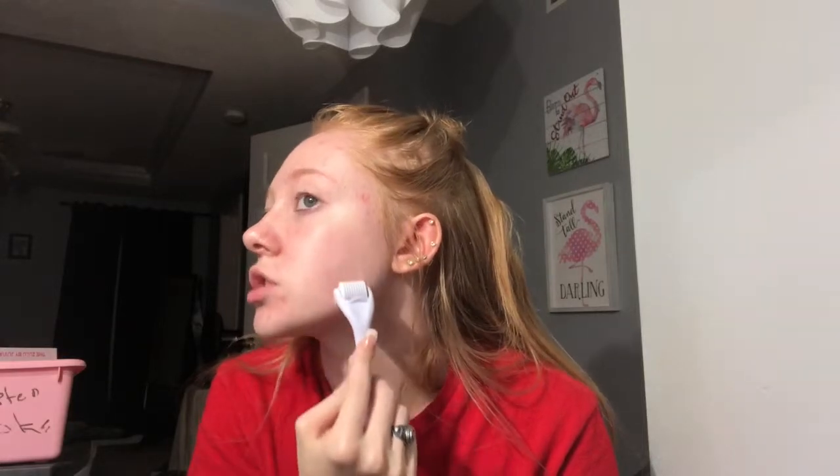You'll know if you're applying enough pressure or not. So once you go up and down your face, next you're going to go side to side — it's like horizontal. You only want to be doing the derma roller for around 15 minutes or less. So you're going to go like this, just going horizontal.